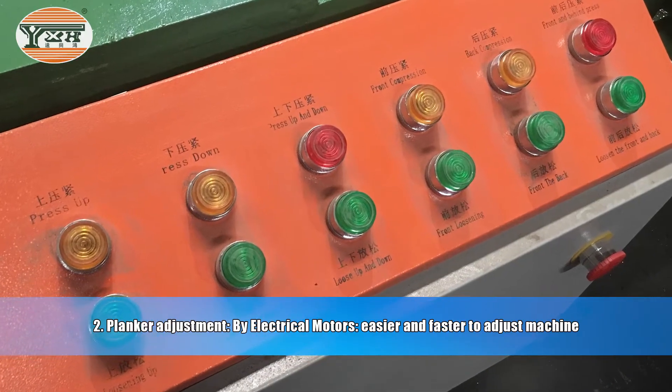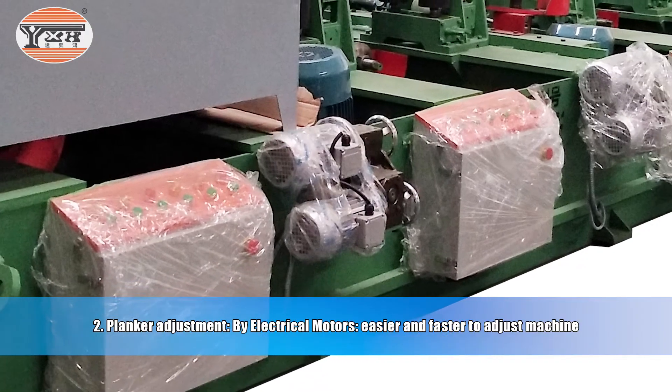Advantage 2: Planker adjustment by electrical motors, making it easier and faster to adjust the machine.